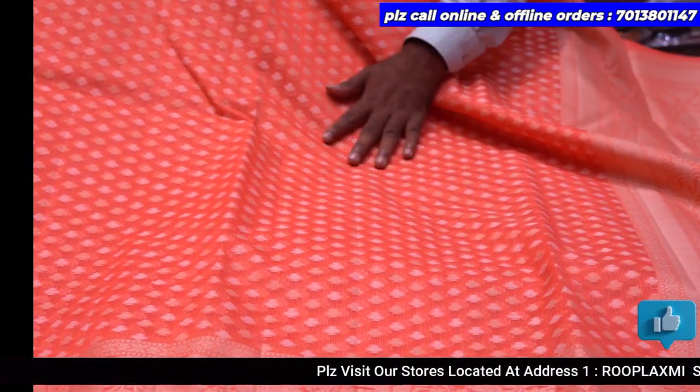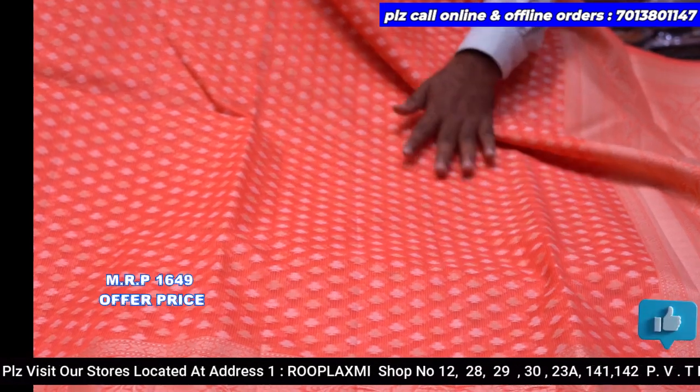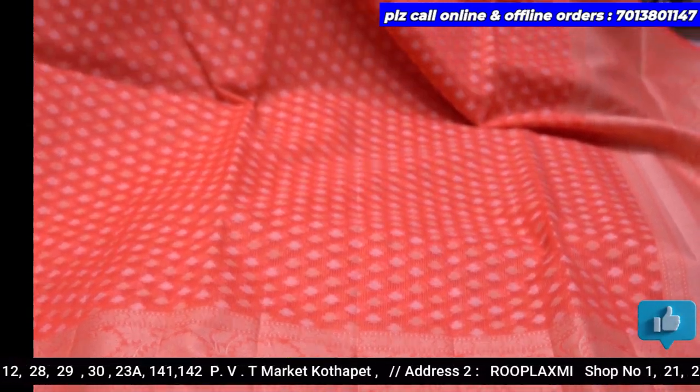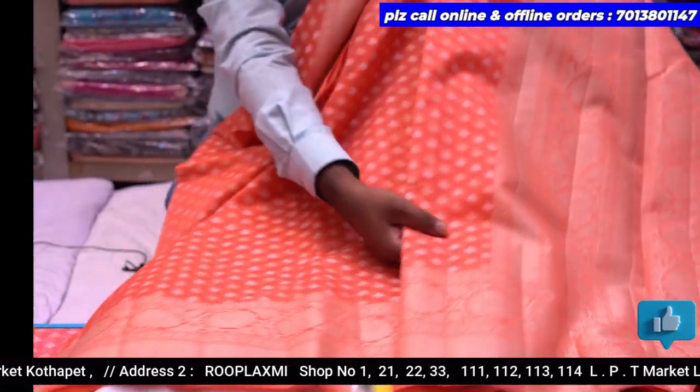The price is ₹1649. While it is priced at ₹1649, it is very nice and easy to compare with the price of ₹1650. The price is also ₹1550 and this price is ₹1450.